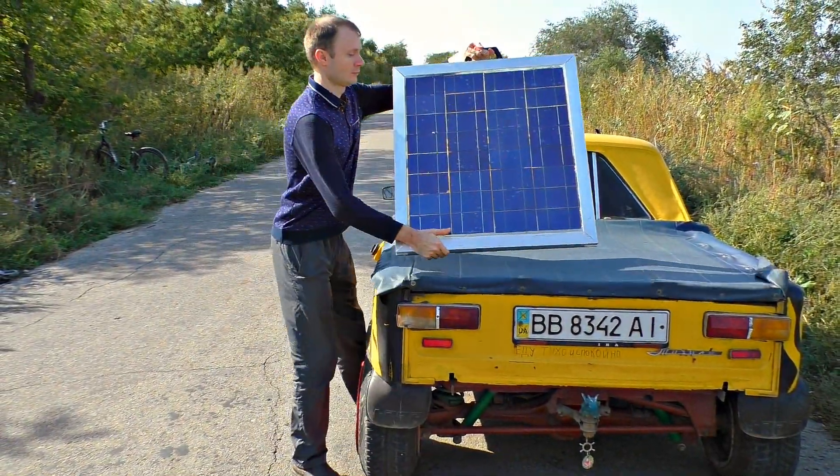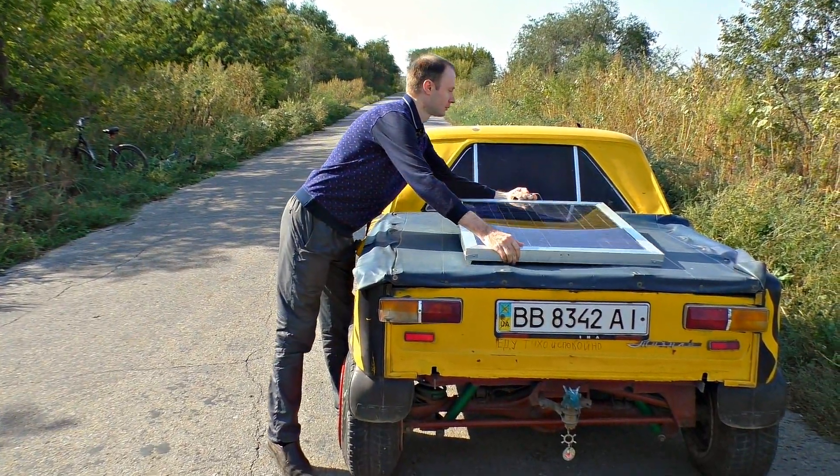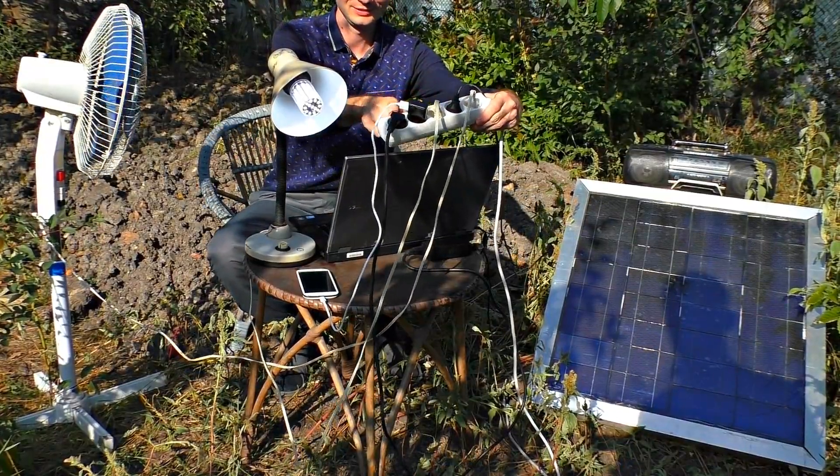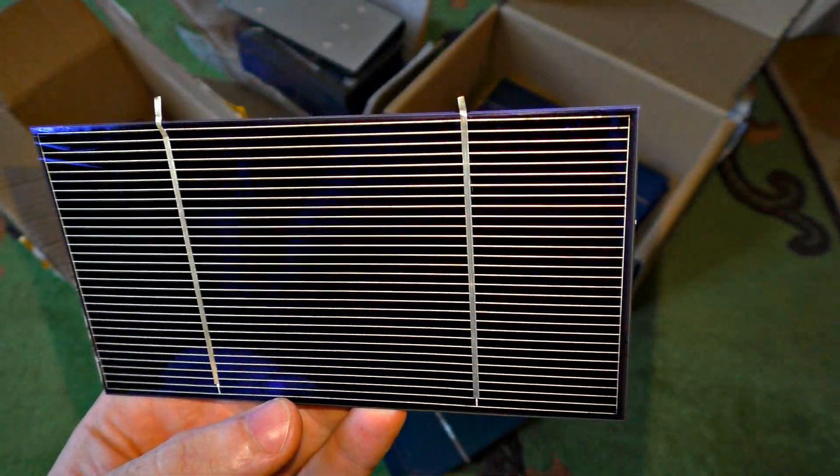Do not underestimate its power. It can provide constant current with a power up to 500W, and that is just what I need to source all the devices you see now. The 34 solar cells are the basis of the station.